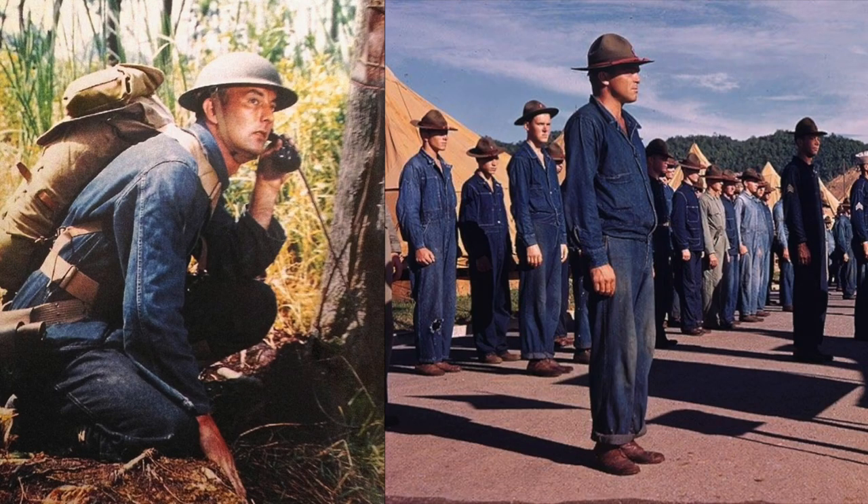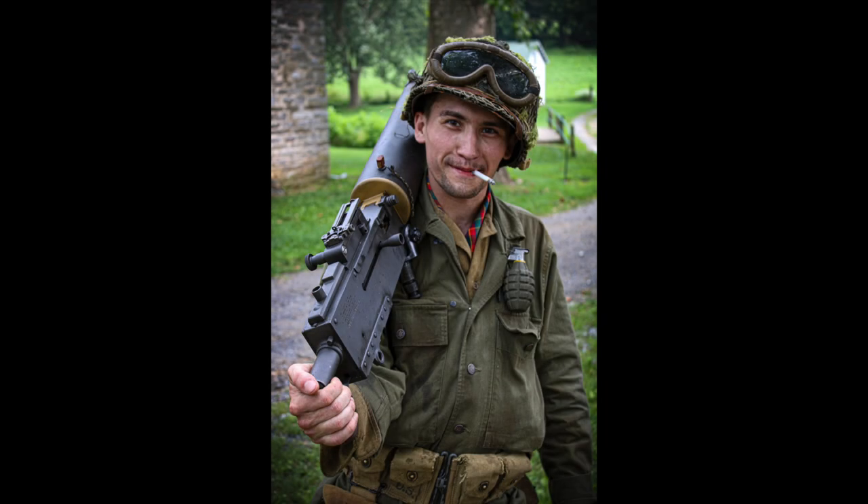We're going to talk about their use in the Mediterranean and European theaters of operation. We'll start on the discussion of their history and development throughout the war. The Army began production on the HBT uniform in 1941 with the intention of replacing the already existing denim work fatigues. These uniforms were intended to be worn over top of your issued wool uniform in order to keep them clean while you did your work.